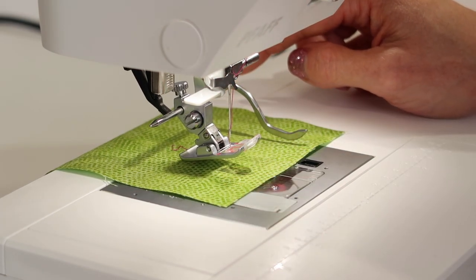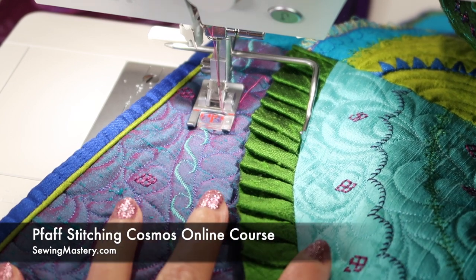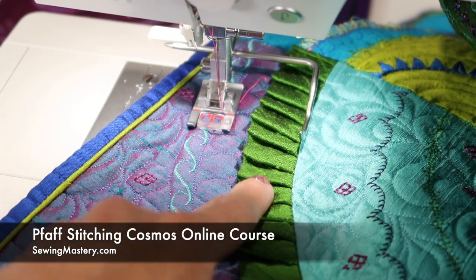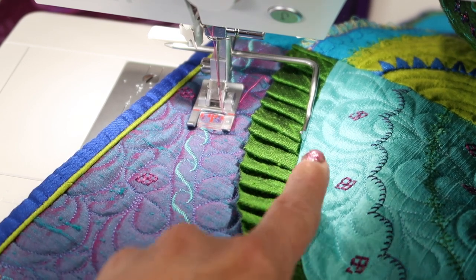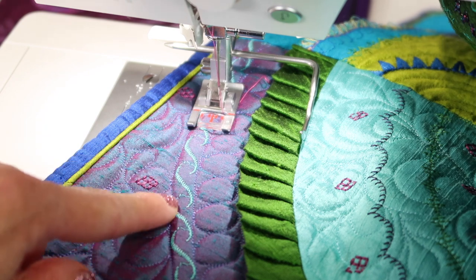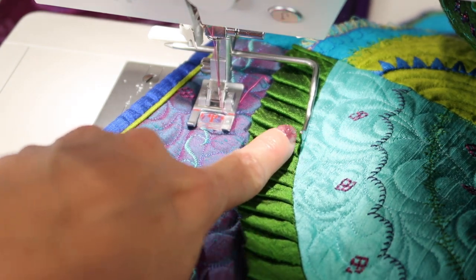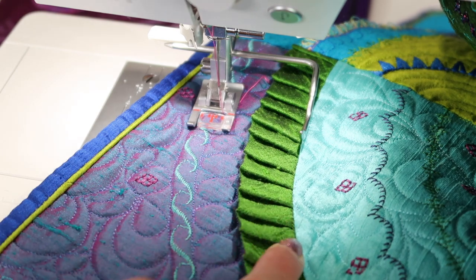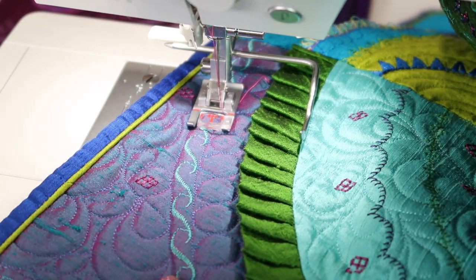Let me show you what I'm talking about. This is one of the blocks from our Stitching Cosmos online course. This block had a ruffle inserted into the curved seam, but then we came back and stitched a decorative stitch way out here. So if we put a seam guide on, this will follow along the actual seam, and then this is going to perfectly mirror that same curve as we stitch it all the way down.